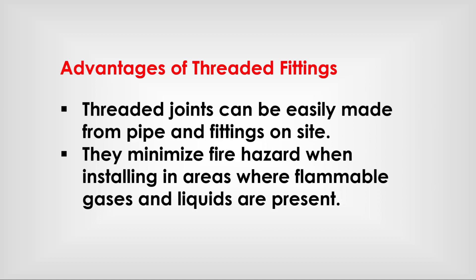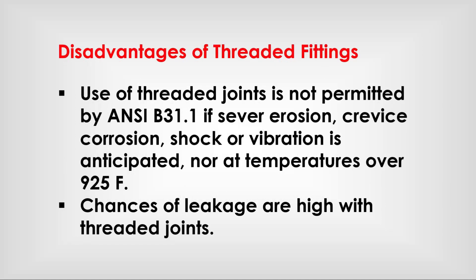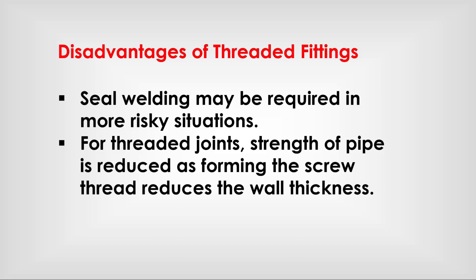Advantages of threaded fittings: threaded joints can be easily made from pipe and fittings on site; they minimize fire hazard when installing in areas where flammable gases and liquids are present. Disadvantages: use of threaded joints is not permitted by ASME B 31.1 if severe erosion, crevice corrosion, shock, or vibration is anticipated; not at temperatures over 925°F; chances of leakage are high; seal welding may be required in more risky situations; threading reduces the wall thickness of the pipe.